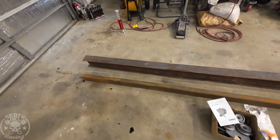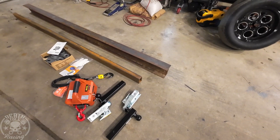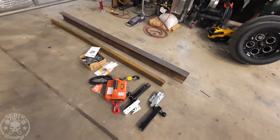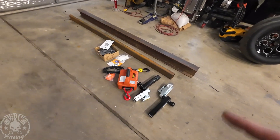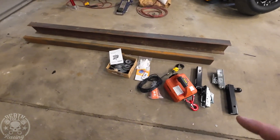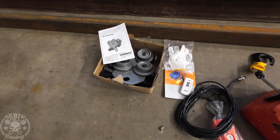This is a 4x2 rec tube I used to use as a fork extender, but it always gets stuck on the forks of my loader. I only have one left so we're going to use it for this. For the trolley, we're going to use a 1-ton trolley from Harbor Freight.